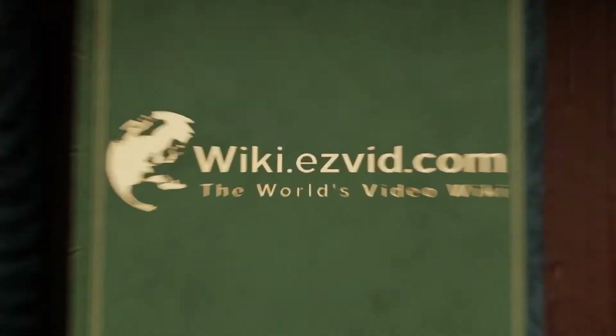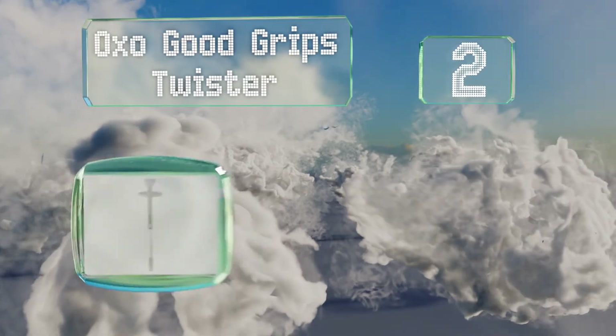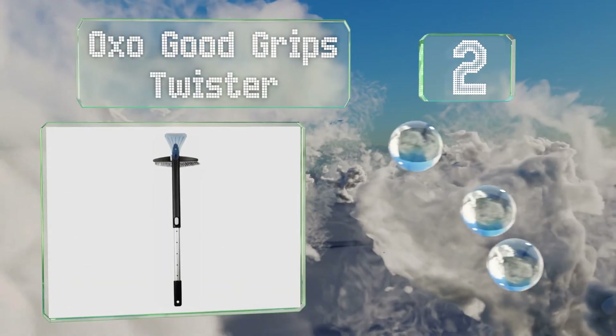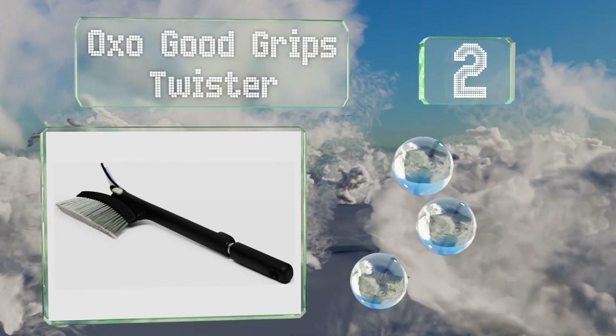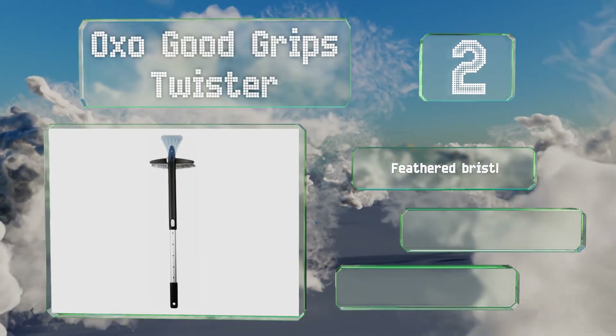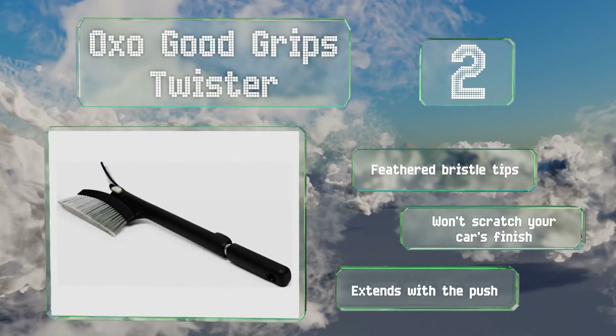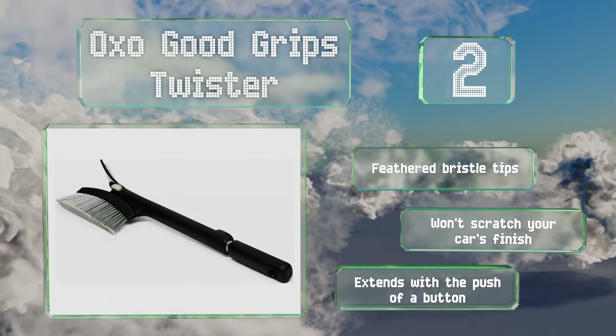At number 2, with a distinctive 90-degree tilting head, the OXO Good Grips Twister can move large amounts of snow in any direction. The scraper and brush are on the same end of the pole, making it simple to switch back and forth between the two functions. It features feathered bristle tips and won't scratch your car's finish. It extends with the push of a button.